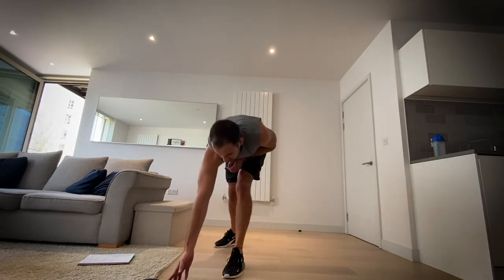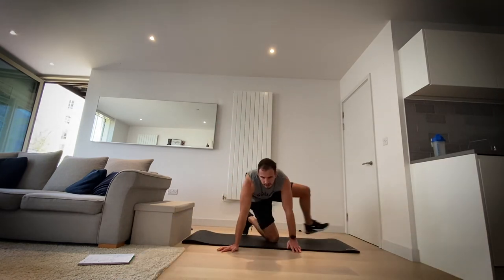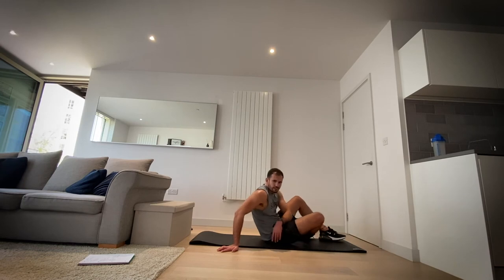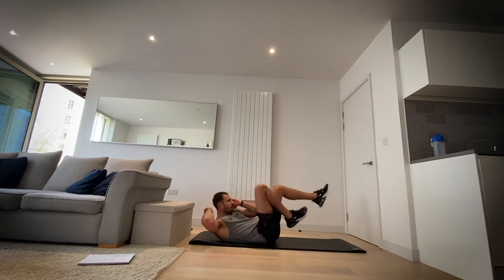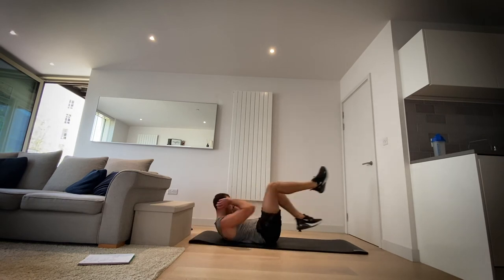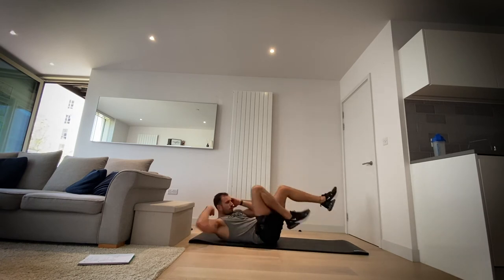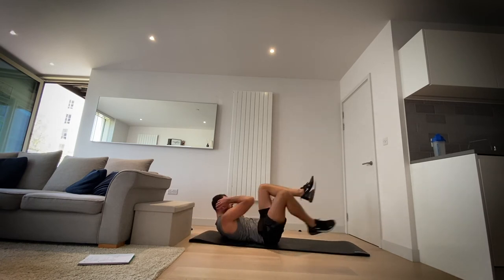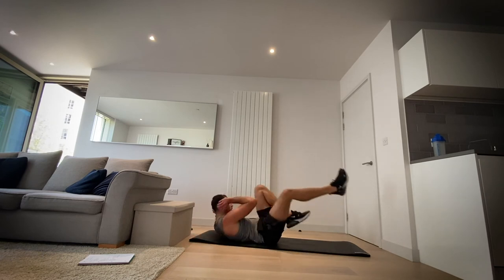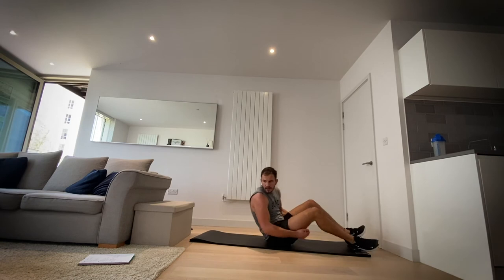Okay, bicycle crunch. If you're having trouble doing this, think of an alternative — just normal sit-ups is fine. This one is a hard one, I get it. But we're going to come out stronger — get those abs working, that core. Remember, opposite knee to opposite elbow and cycle those legs. In three, two, one and rest.